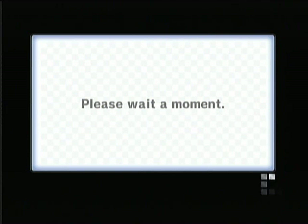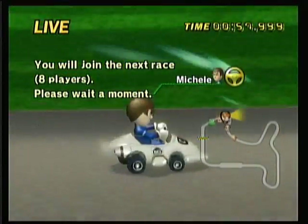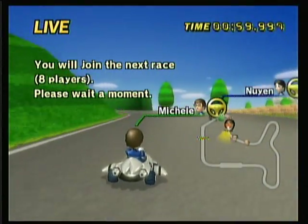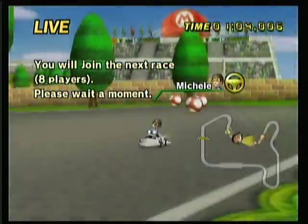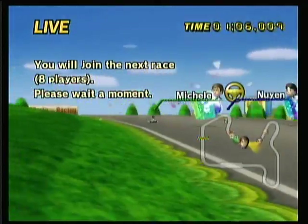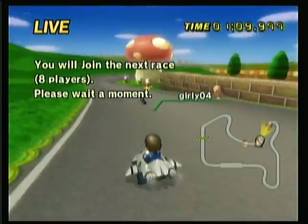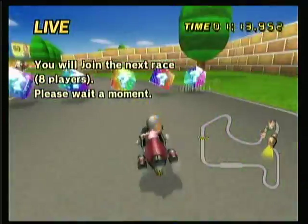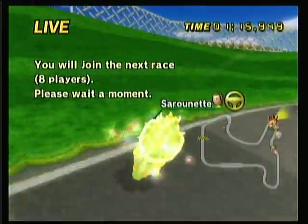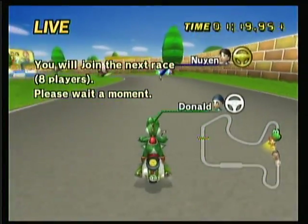There are also bikes which drive slightly different than karts, but basically in the end they're nearly the same. I played with them once and they aren't really too special, especially considering how it's still Mario Kart and everything still applies — you still have the AI, you still have the rubber banding, you still have all that stuff.